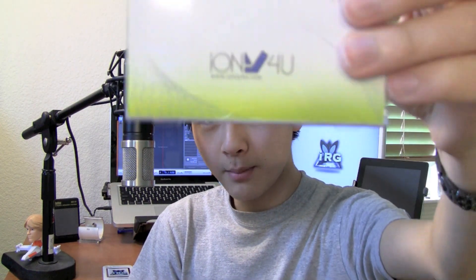Hey guys, Ray here with iRobotGame and today I have the review of the bespoke case. Let's get started. The bespoke case is made by iOnly4U and recently they have been giving me three cases of their bespoke case to review. Now what the bespoke cases are — they are customizable cases and they come in two variations.